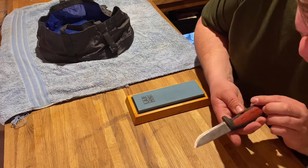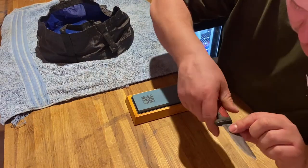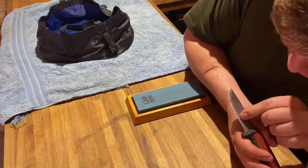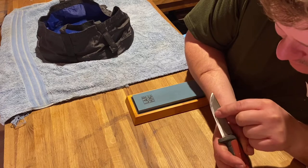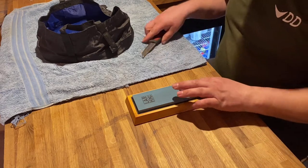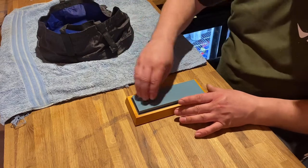Look at that side — all the scratch marks — and then already after a few strokes it's starting to shine up. I'm going to carry on and drip a bit of water on there.